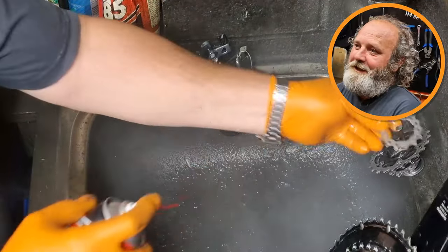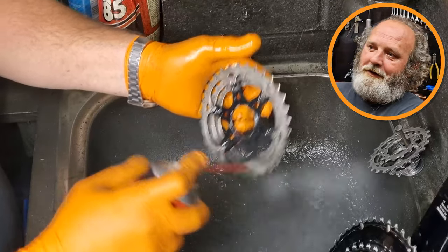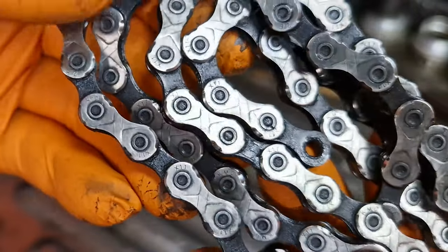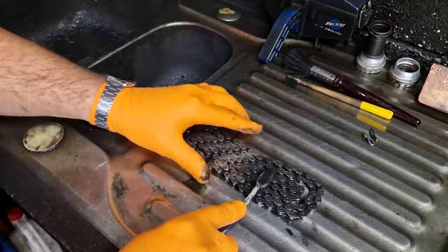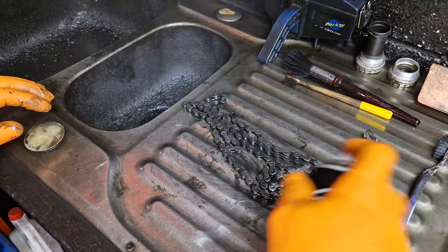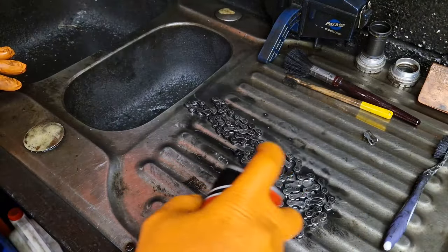Now all the grime's loosened up, it's time to make these components nice and shiny again. Spraying GT85 on the components just washes all the muck off them and they come up nice and shiny. I'm just going to give this chain a little bit more of a scrub with a toothbrush and some GT85 and then blast it off one more time.